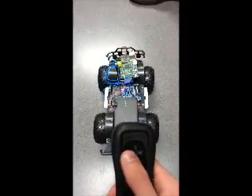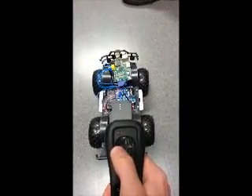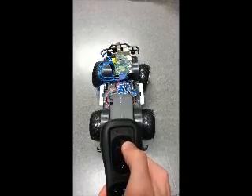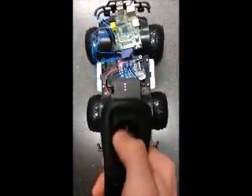Okay, here's an example of the interaction between the Wiimote and the Raspberry Pi RC car. If you push left, push right, reverse, and forward.